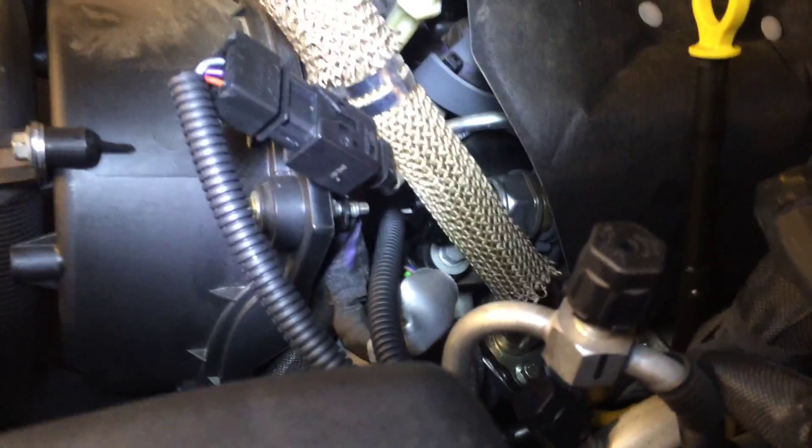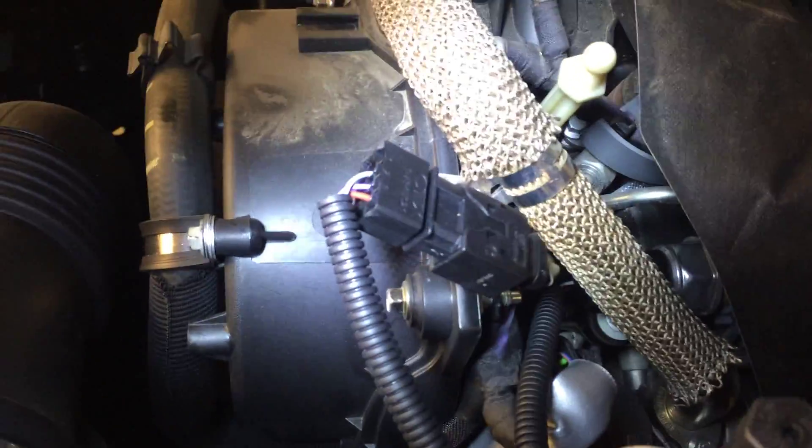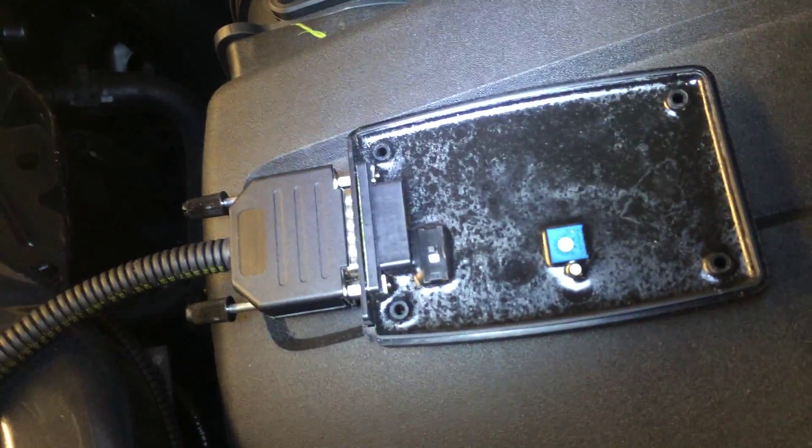Alright, so I've got one end plugged into the fuel rail, one end plugged into the loom — that's the wire joiner — it joins into this box.